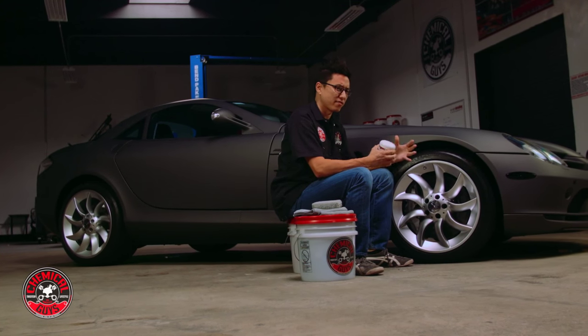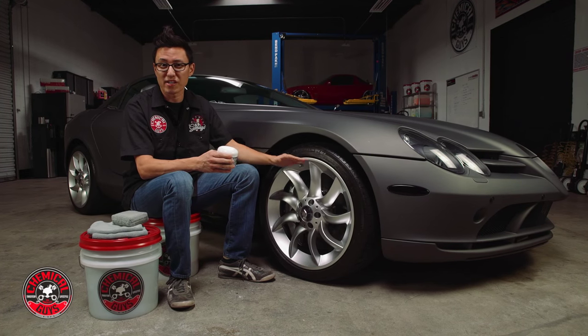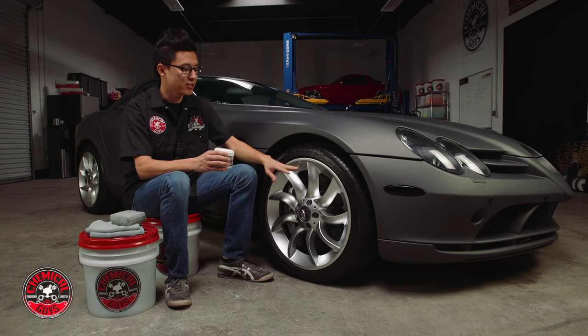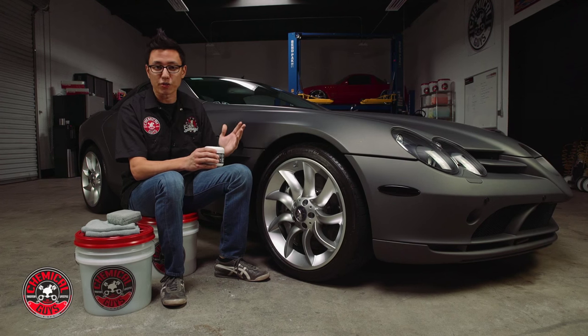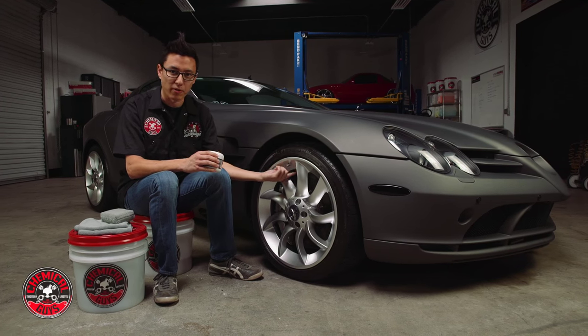Wheel guard lasts through all kinds of extreme heat conditions, so even if you're using a car for racing, rallying, or just driving around on the street in a very cool car, it's going to help protect the wheel and rim and keep it looking great. We've already done a wash on the car, already cleaned the wheel — the face of the wheel and inside the barrel of the rim.